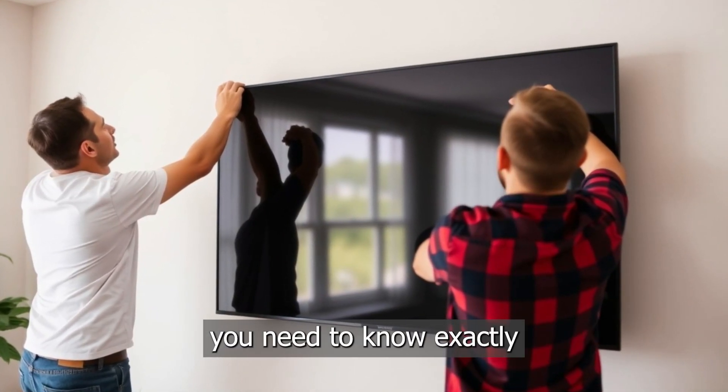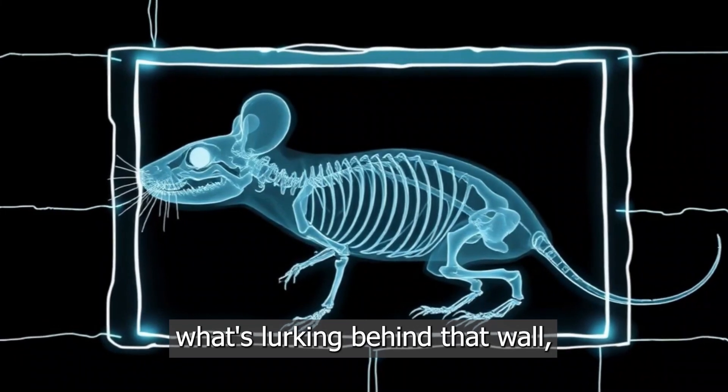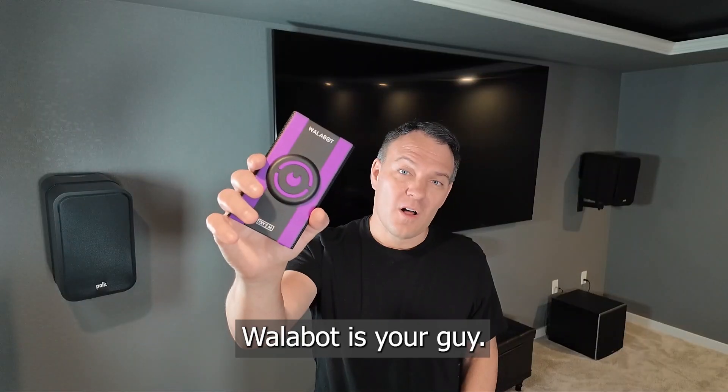So if you're installing something heavy and need to know exactly where the studs are, or if you're just curious about what's lurking behind that wall, Wallabot's your guy.